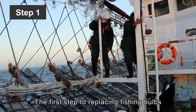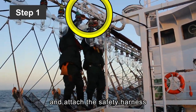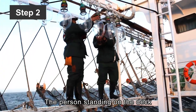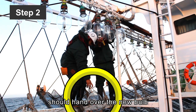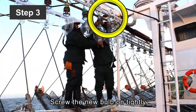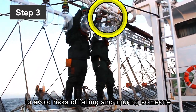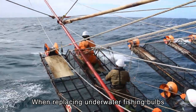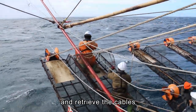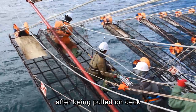The first step to replacing fishing bulbs: climb near the bulb that needs to be replaced and attach the safety harness on a railing or fixed structure. Step 2: The person standing on the deck should hand over the new bulb to the person on the railing to replace it. Step 3: Screw the new bulb on tightly to avoid risks of falling and injuring someone. When replacing underwater fishing bulbs, the personnel can stand on a jigging arm and retrieve the cables. Underwater fishing bulbs can be replaced after being put on deck.